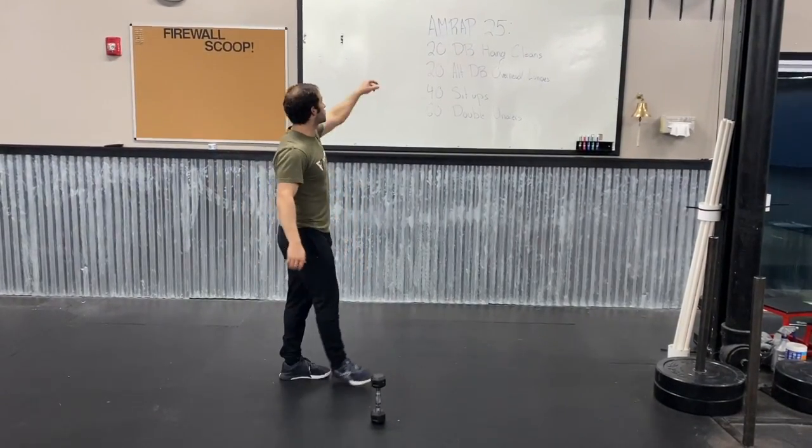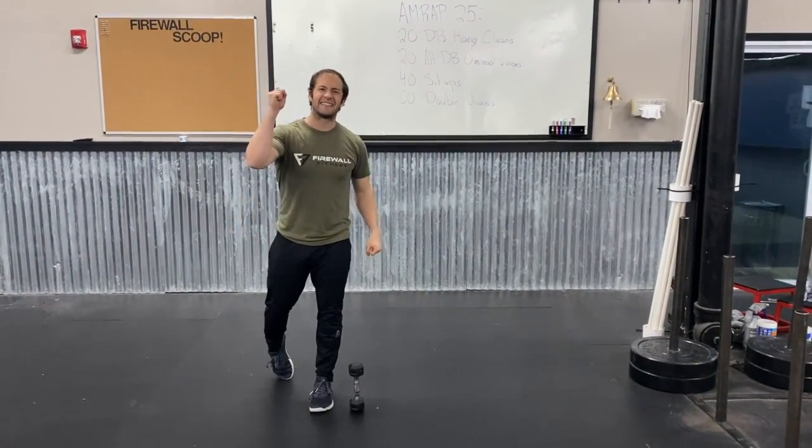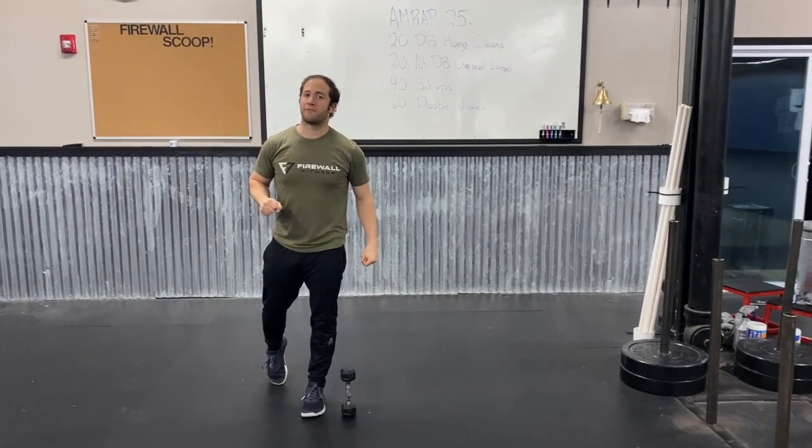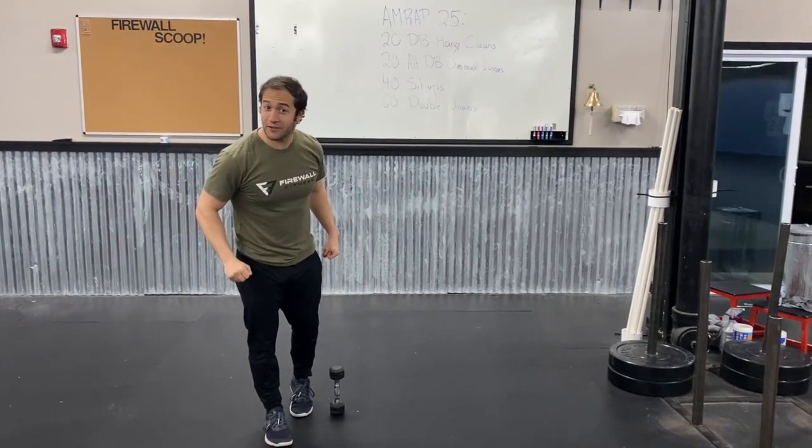So those are our four movements: 20 dumbbell hand cleans, 20 dumbbell overhead lunges, 40 sit-ups, and 60 double unders or whatever modification you need. Try to get through five rounds of this today. Good luck on your terrific Tuesday.